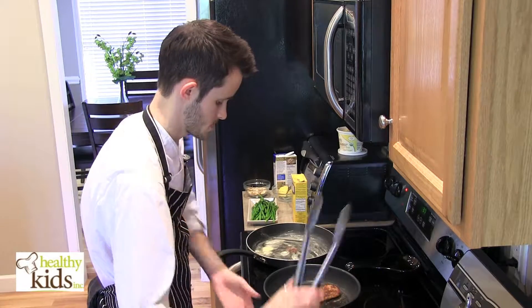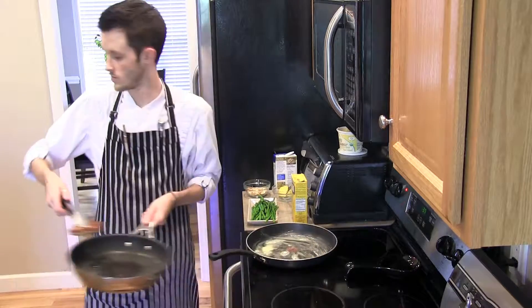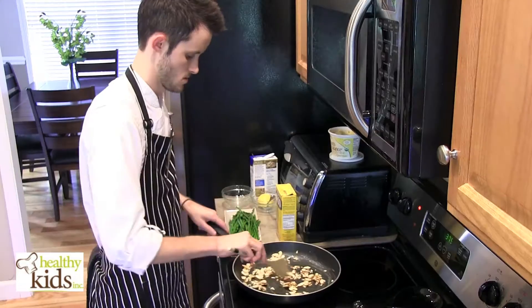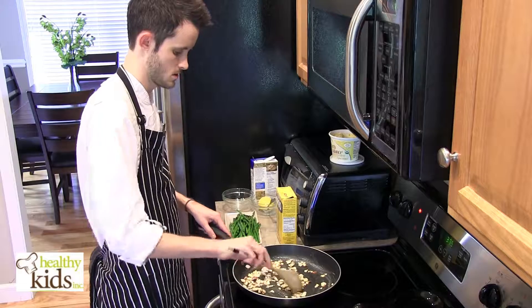We're going to pull our pork chop — it's nice and golden brown on both sides. Pull it and let it rest. Our butter has melted. We're going to start to toast our almonds. Just stir these around and make sure they get coated well in the butter.